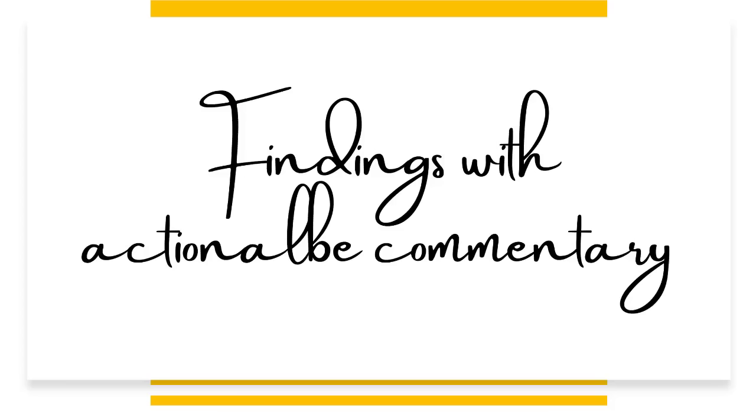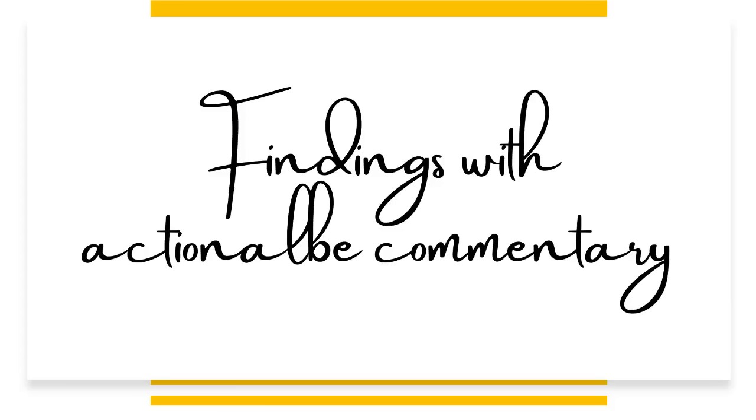Let's dig into findings with actionable commentary. There are four hands in the year category, but there are three hands that use year tiles in other categories. Here's an example of year number three — the league confirmed that the text should read: 2023 Any Suit Pungs, Any Two Dragons. So you can use two or three suits with this hand.